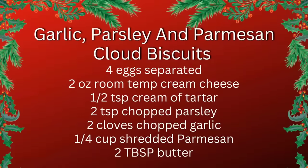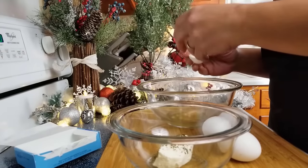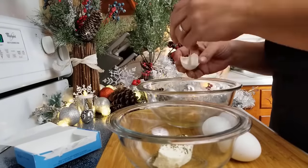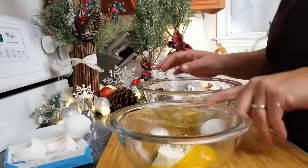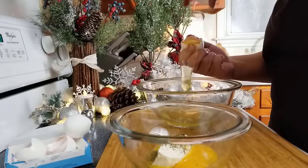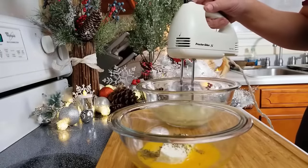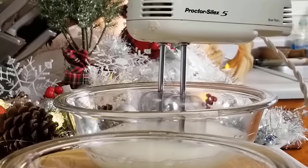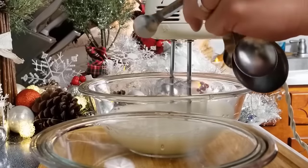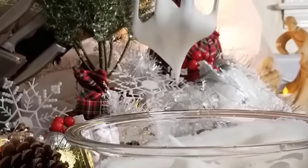Garlic, parsley, and parmesan cloud biscuits. We'll separate our four eggs. In our smaller bowl with the yolks, add two ounces of cream cheese, one half teaspoon of dried parsley, and a tablespoon of granulated garlic. Beat the egg whites on high for about a minute, then add your half teaspoon of cream of tartar and beat for another minute or so until you see those stiff peaks.